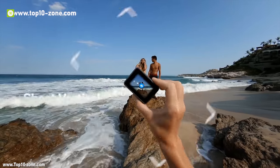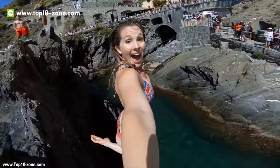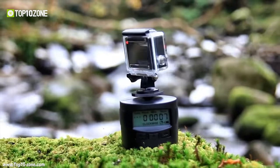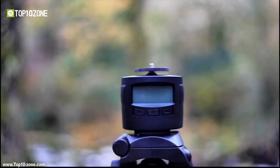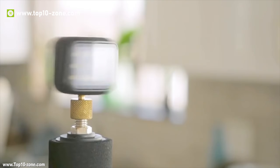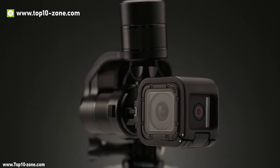Action cameras are great devices that already capture great moments of you and your adventure. But to leverage their full potential to create even more stunning moments, you need a whole lot of accessories. Official accessories are usually very pricey and, following the popularity of action cameras, third-party accessories are also available in the market. In this video, we will introduce you to the top 10 best action camera accessories that you can buy for a more robust action cam experience.